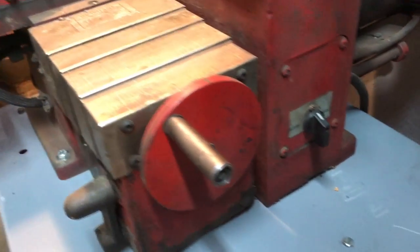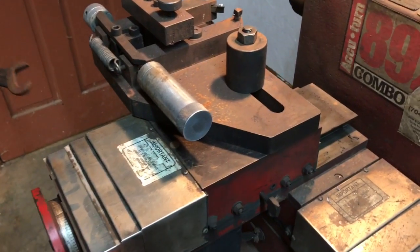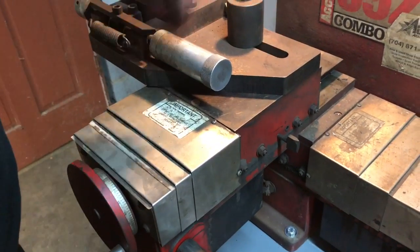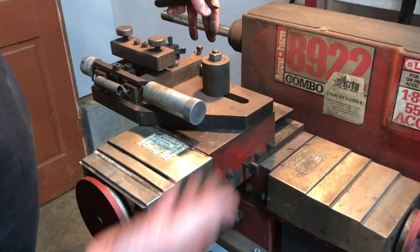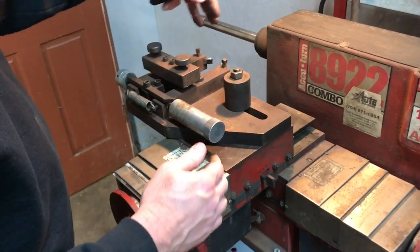Now let's go right over here. This main piece right here is a drive that actually has another motor down here that actually moves this in and out. So when we set this up on the rotor, we will flip this lever and it will actually move this piece back to actually machine the rotor.